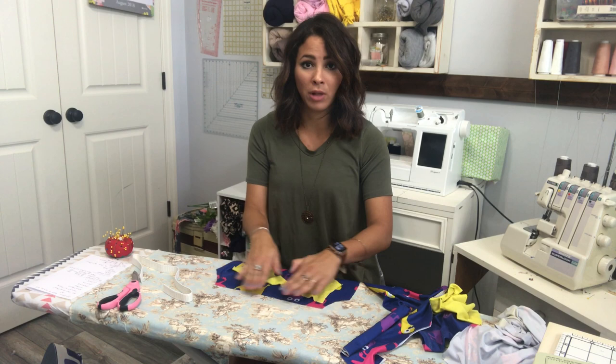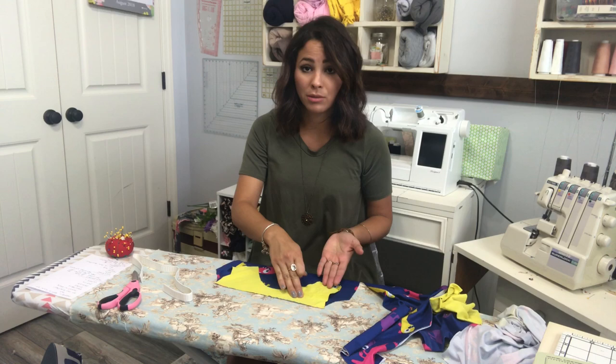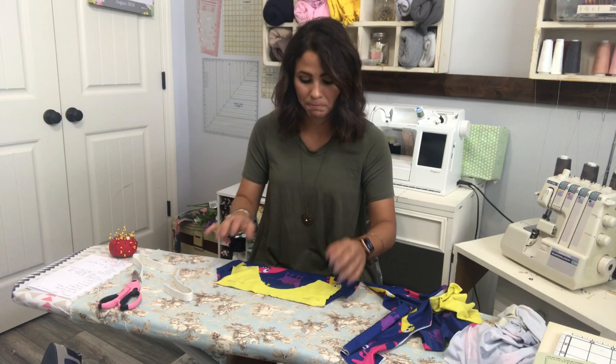Then grab the right side of the top of your bodice and put it right on top of that ruffle — sandwiching the ruffle in between the top and bottom of the bodice, ruffle touching the right side of the fabric. So it's right side of the top to the right side of the bottom. I am not doing a ruffle on mine, but that's how you'd do it. I'm going ahead and sewing that together.